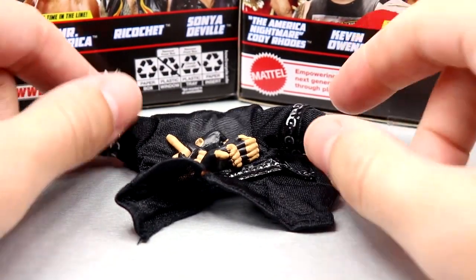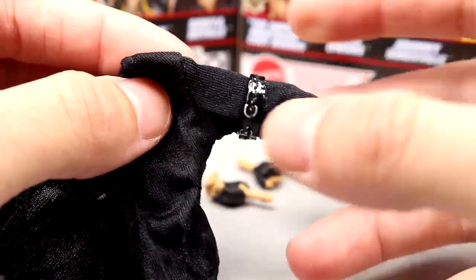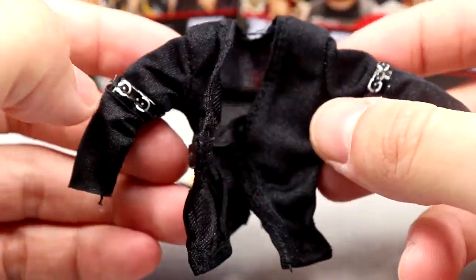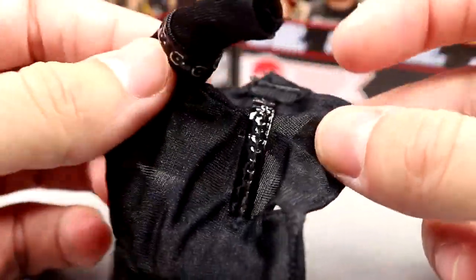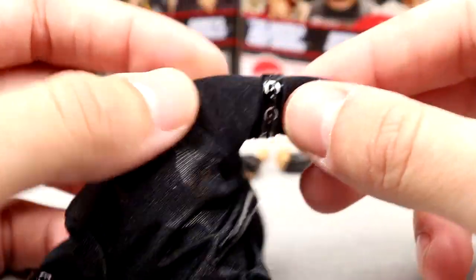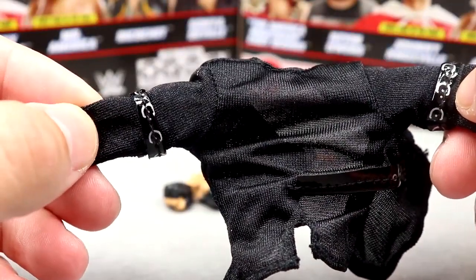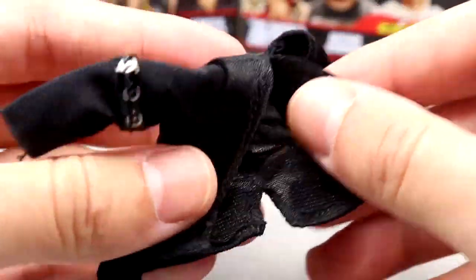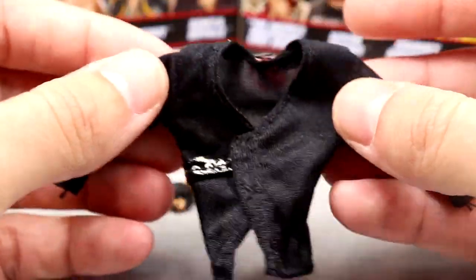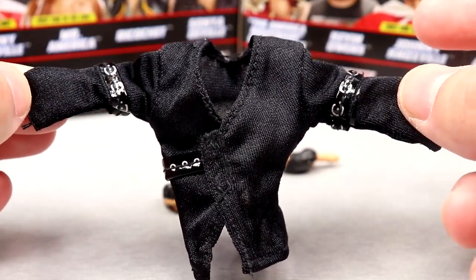Getting into Sonia Deville's accessories — she has a couple of interchangeable hands and then this beautiful jacket. This is very high quality — it kind of reminds me of the mesh Jeff Hardy shirt, but it's not mesh. It has these little belts: a black belt that comes around, a black belt that goes around the biceps with little belt loops. It's got velcro in the front so you can fasten it. It looks really, really good and fits the figure well.